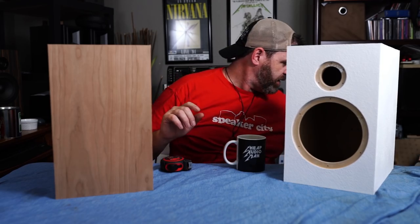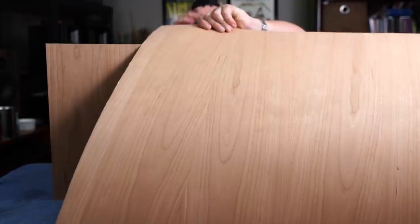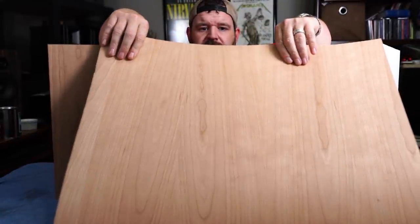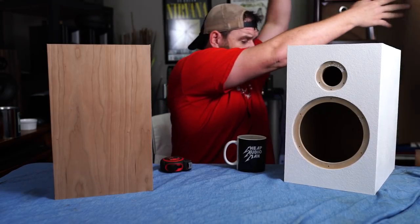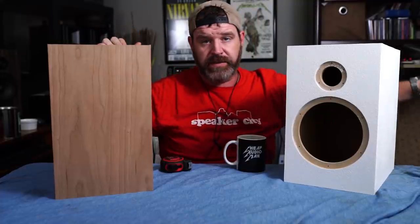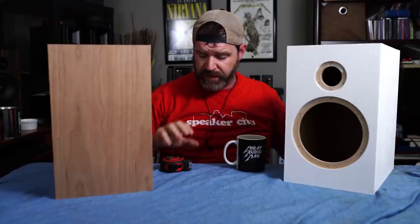So this is what the veneer looks like. This is peel-and-stick and it has a 3M adhesive on the back. There are other ways you can do it — you can get paperback veneer and use contact cement to put it on, all sorts of other things. But I use peel-and-stick because it's the quickest and easiest.